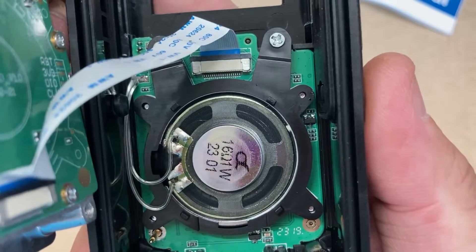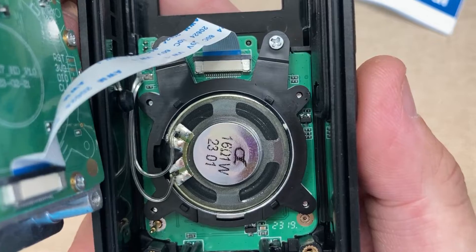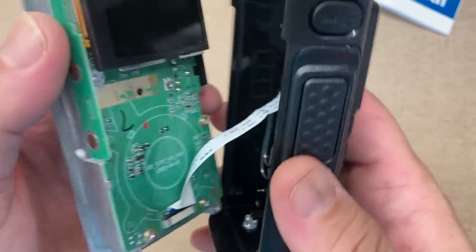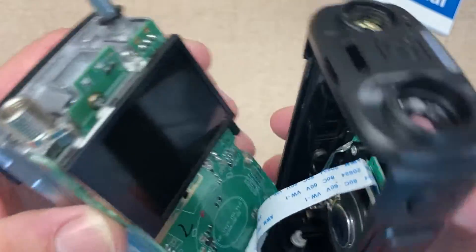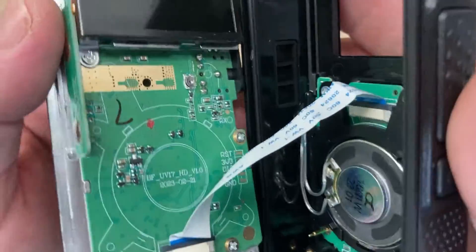The speaker is rated at 16 ohm, one watt. Now that ribbon cable can be taken off as well.